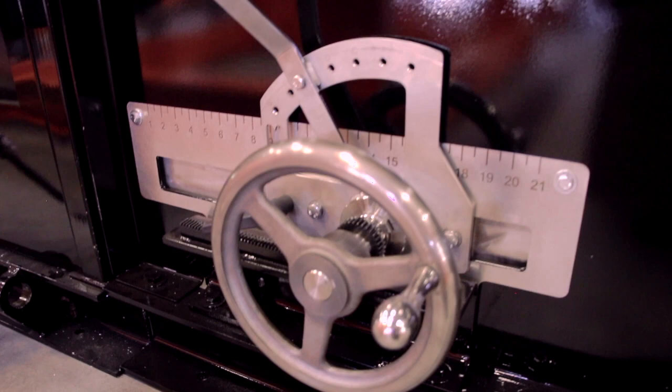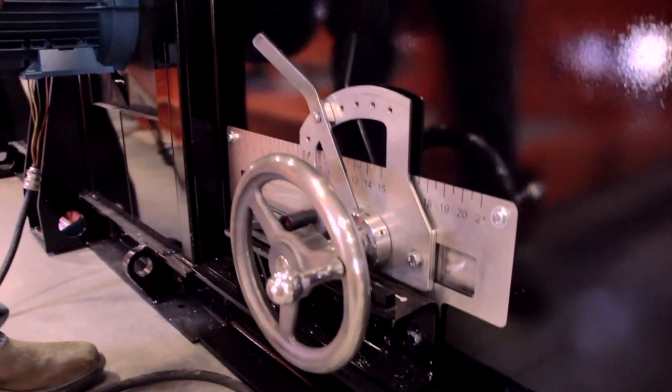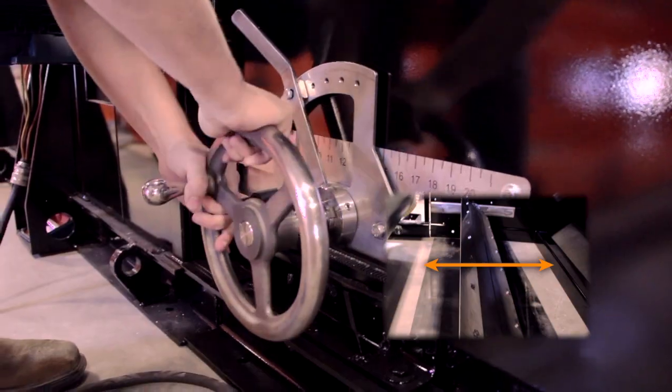Re-setting the splitter in position is next. The splitter position can be adjusted by rotating its handle, and the angle can be adjusted by moving the angle lever. The splitter length can be changed by adjusting the position of the extension plate.